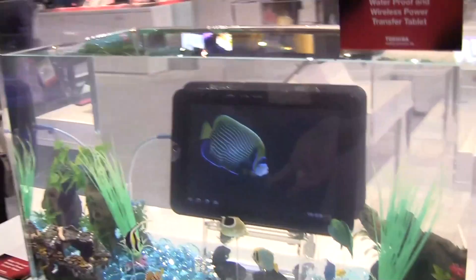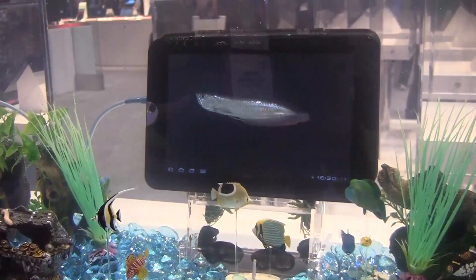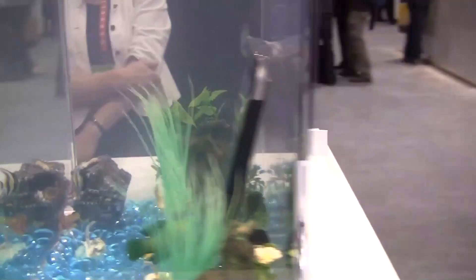Sascha from netbooknews.com over here at the Toshiba booth of CES 2012 in Las Vegas. What we see over here is a waterproof and wireless power transfer tablet. This tablet is not only surviving the whole show in this tank over here, it's also getting recharged in a magnetic inductive way.